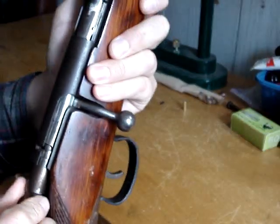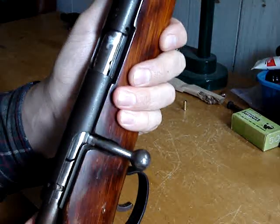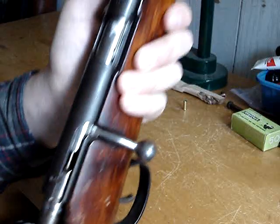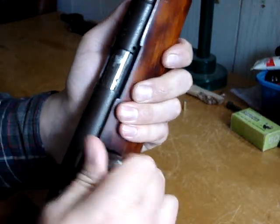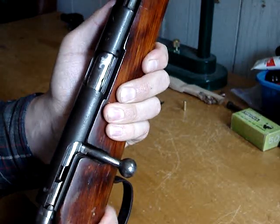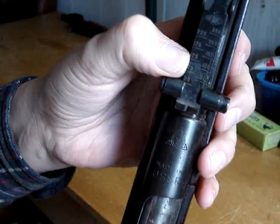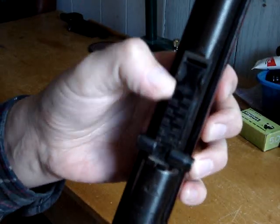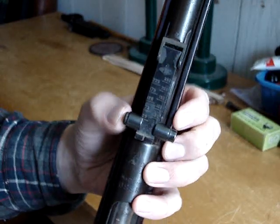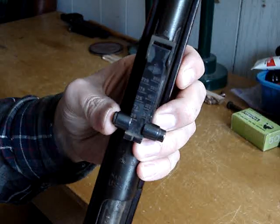It's got some safeties on it. You can put it in safe, and also when it's cocked you can put it like that. You can still open it when it's in that position, so I guess you can load it with the safety on. I think the big attraction, sort of why I like this thing, is the back sight. It goes from 25 all the way up to 250 meters — kind of like a little mini Mosin or AK sight, or SKS.